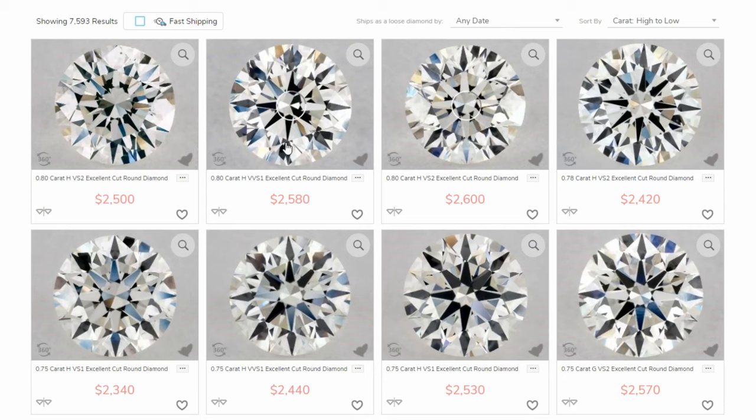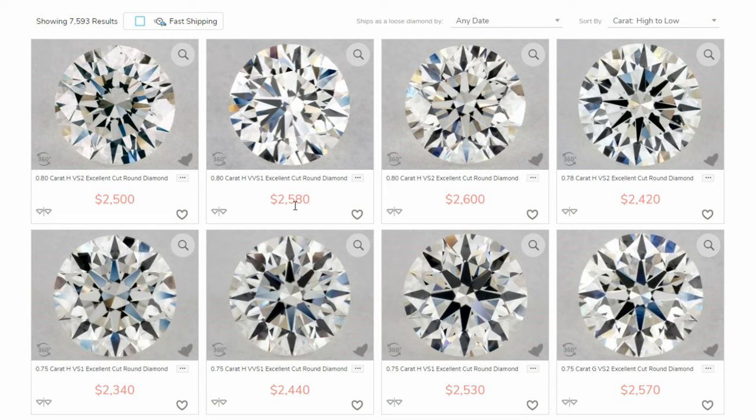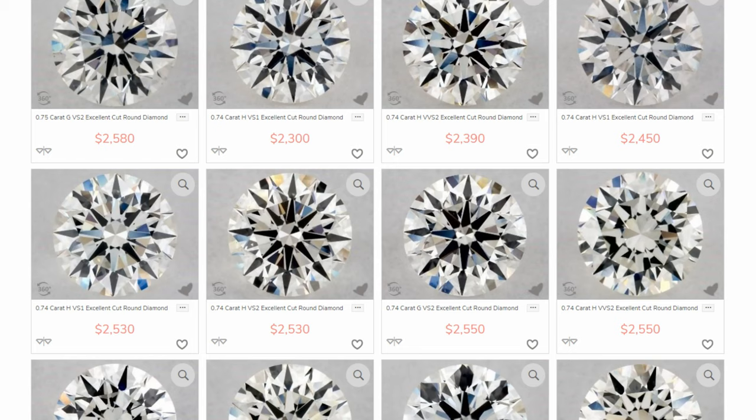In terms of clarity, VS2 or higher is another very safe bet. We always want to get an ideal cut. For natural diamonds in our price range of $2,000 to $2,600, we're going to be able to get a diamond between half a carat and 0.8 carat. As you can see, there are multiple 0.8 carat H-color diamonds right around that $2,600 mark. If you go with a natural diamond, you're not going to meet that 1 carat threshold — and even though it sounds silly, being able to say it's 1 carat or larger is something you can get hung up on in the future.